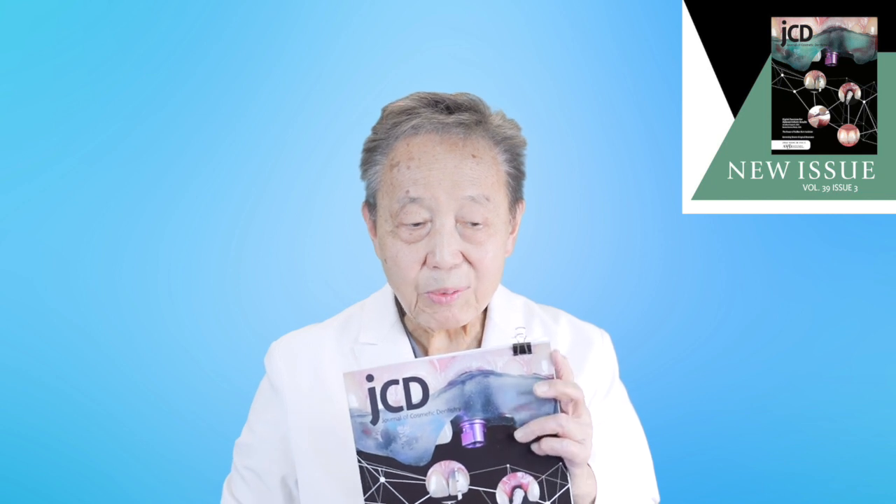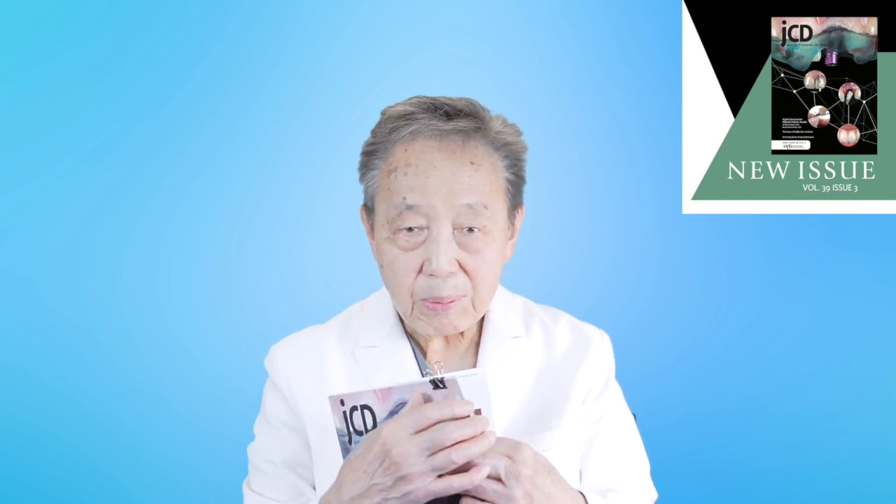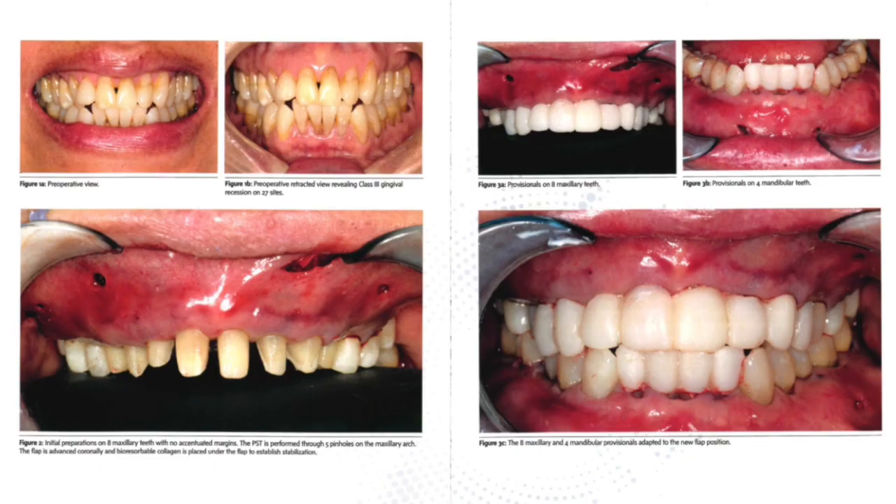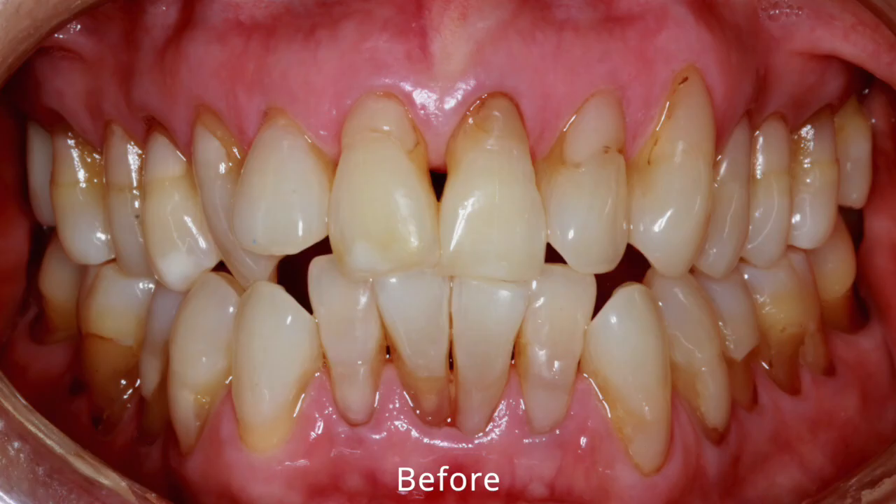In this particular journal called the Journal of Cosmetic Dentistry, an article was published recently about the Pinhole Surgical Technique and how gingival recession was treated on 23 sites, and 12 crowns and veneers were done for this patient all in one visit. This is what she started with — you can count 23 sites of recession with holes between the teeth.